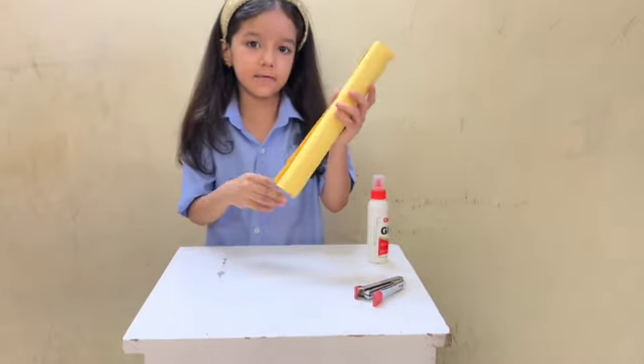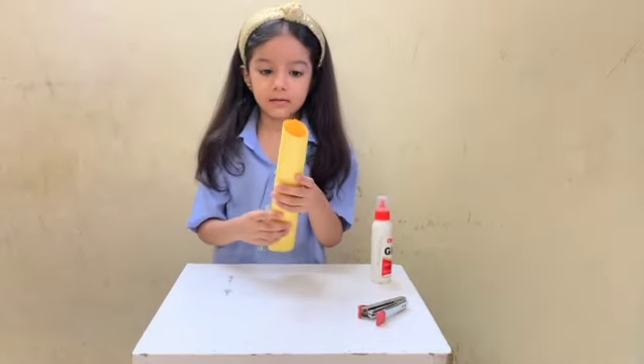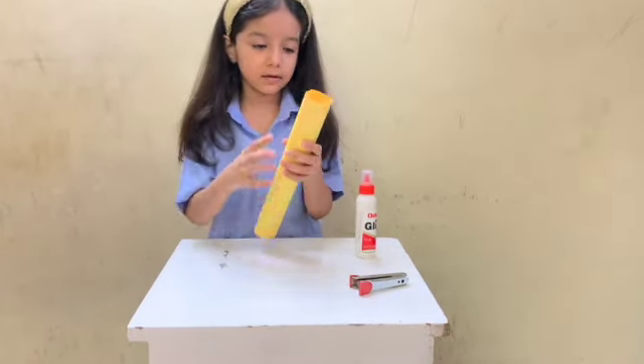The circle should be equal and the line should be straight. Now we will apply glue or a staple layer here.